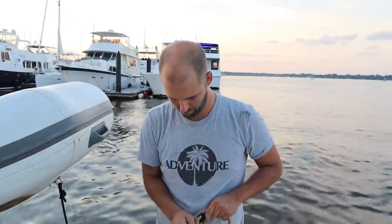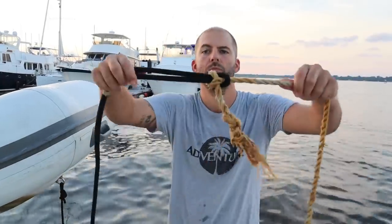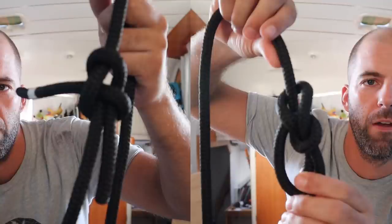Next up is the sheet bend. At first I didn't really appreciate this knot, but once you learn it you tend to use it a fair bit — it's the go-to knot for tying two ropes together. The way I used it most this cruising season was tying the dinghy anchor to the painter for pulling up on a beach and throwing the anchor in the sand. Fun fact: if you look at the sheet bend and then look at the bowline, it's the same exact knot, which explains why they're both easy to break when they've had load on them.